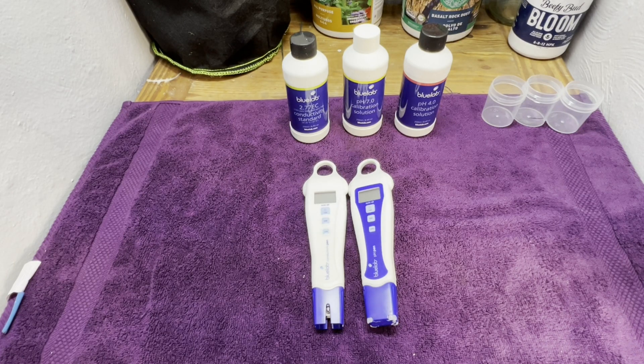What is up everyone? I'm Easton Groves and today I'm going to talk to you about how to calibrate your Bluelab pH pen and your Bluelab conductivity pen.